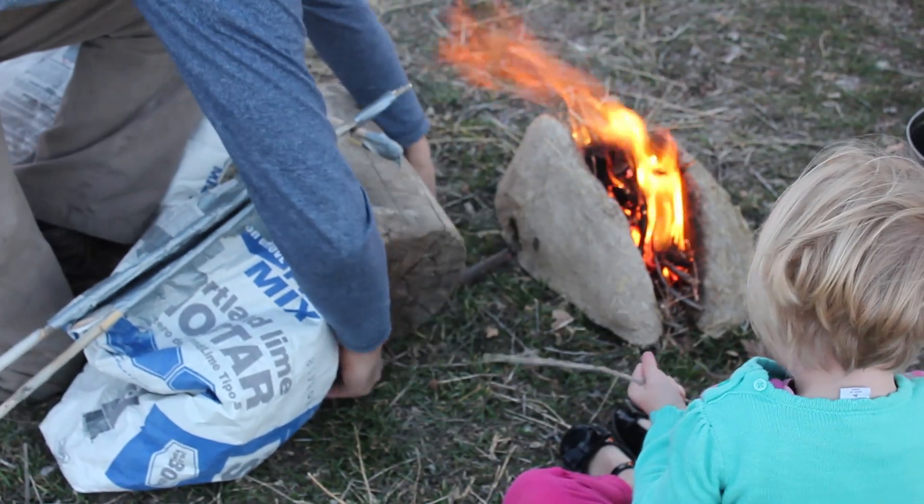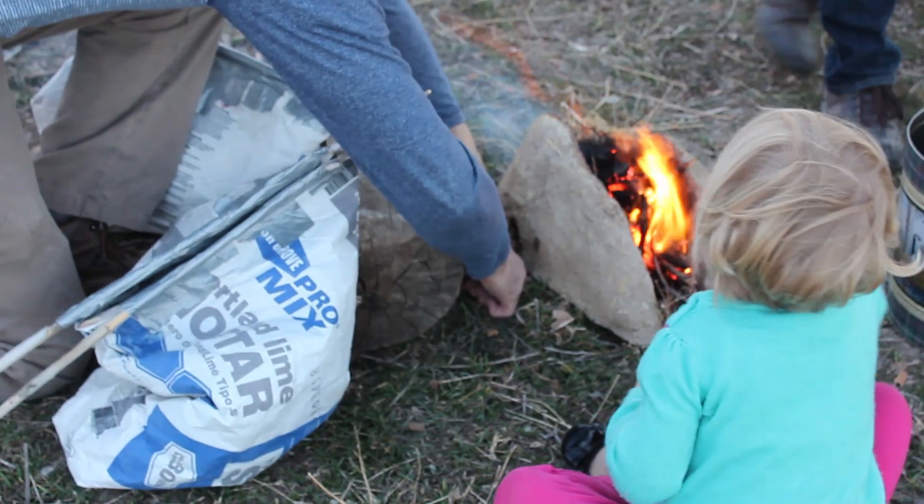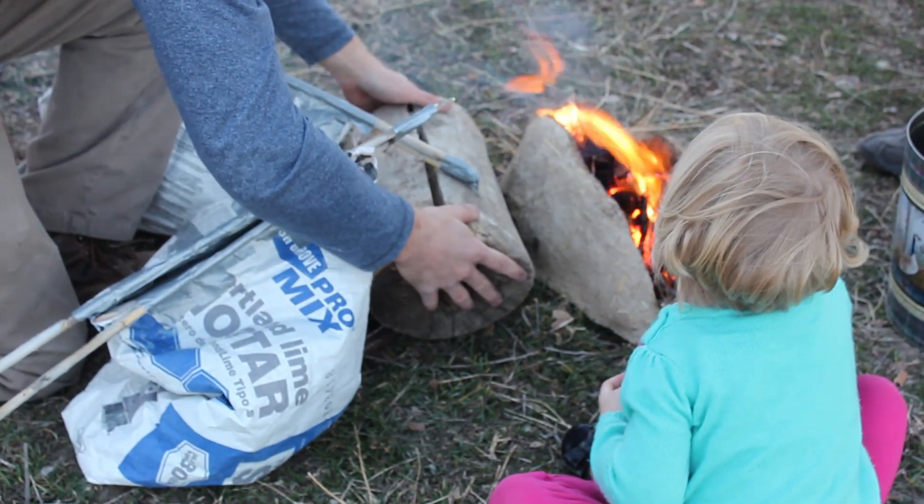As you can see, we're using charcoal from one of our previous charcoal burnings as fuel. So the fuel, forge, and bellows have all been made by us.